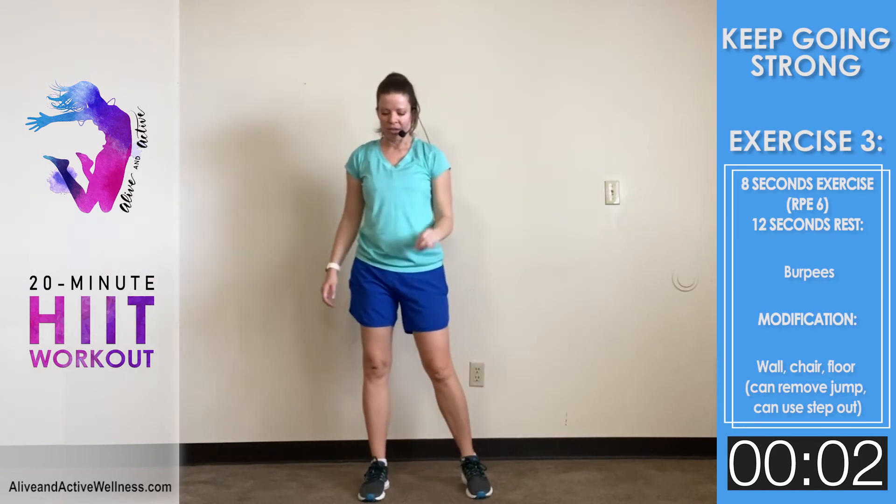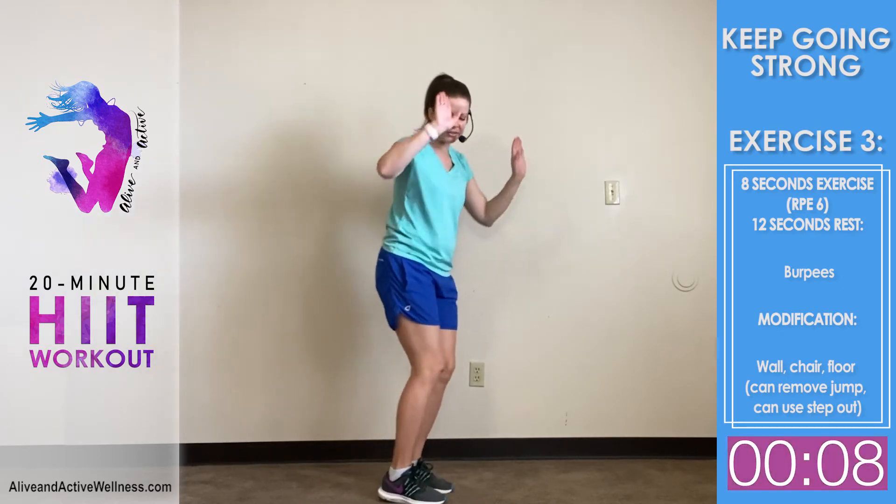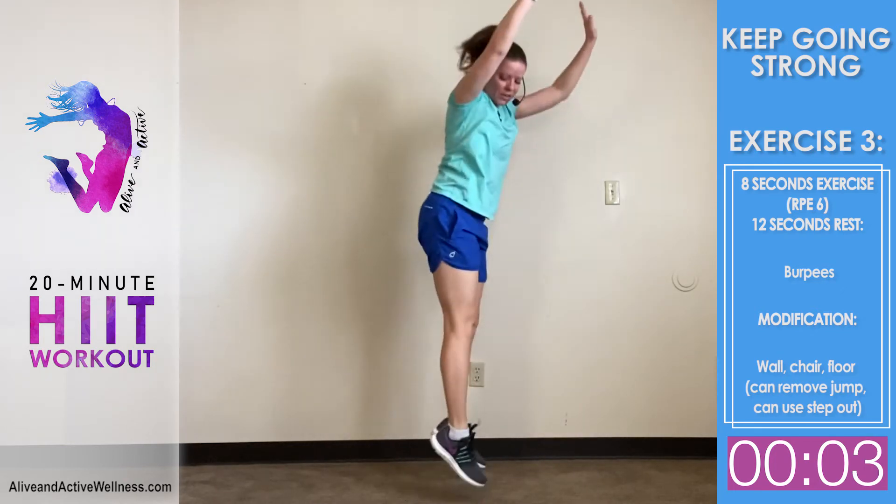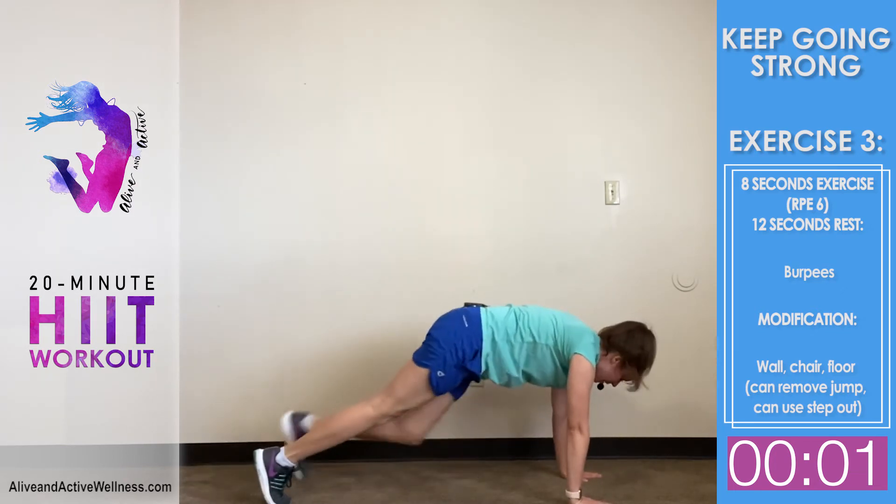'How foolish can you be? After starting your new lives in the Spirit, why are you now trying to become perfect by your own human effort?'